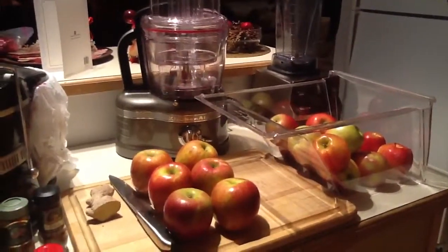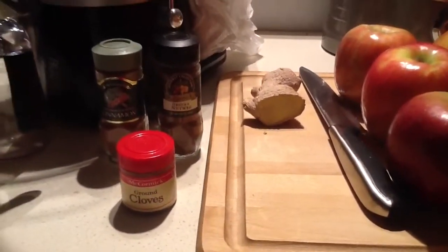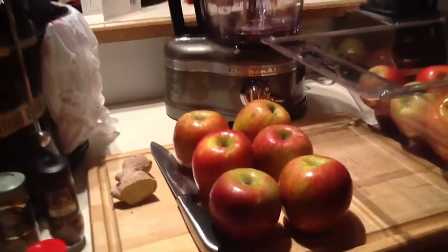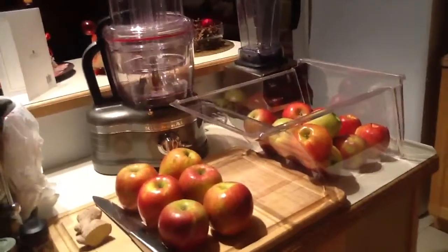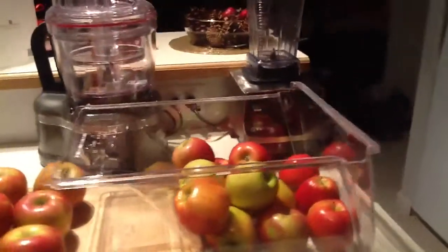It's going to be apple ginger juice with cinnamon, nutmeg, and cloves to spice it up, and a blend of Fuji, Gala, Honeycrisp, and Jonagold apples. Something to share with you, and I will see you on the next video.